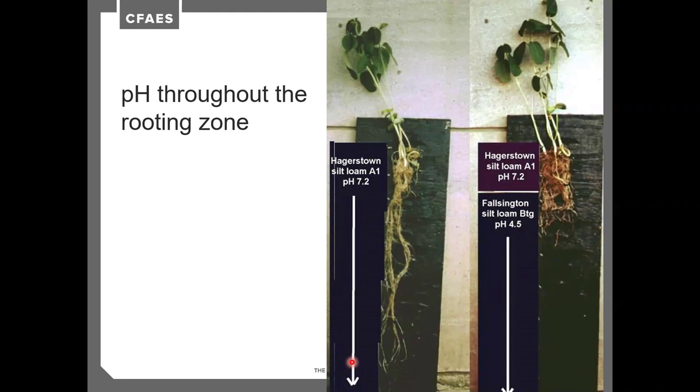Looking at a bean plant, where pH is 7.2 throughout the entire 18-inch rooting zone, roots extend the entire way down. But where the topsoil is 7.2 and the subsoil pH drops to 4.5, rooting essentially stops at that pH change. Some of this can't be controlled due to soil parent material, but tillage and liming can help homogenize the top 8 inches and achieve the correct pH for the crop in that rooting zone.